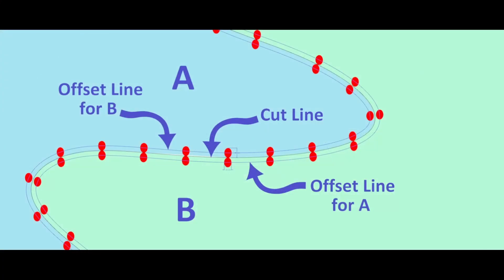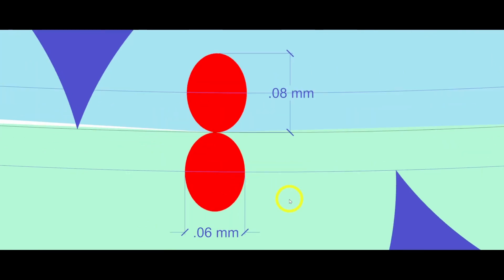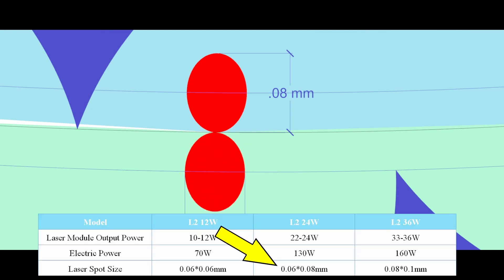This diagram will show you how the laser cuts on a curved line. On my laser, I don't have a round beam — it's kind of an oval shape. According to my specifications, it's 0.06 millimeters wide and 0.08 millimeters tall.